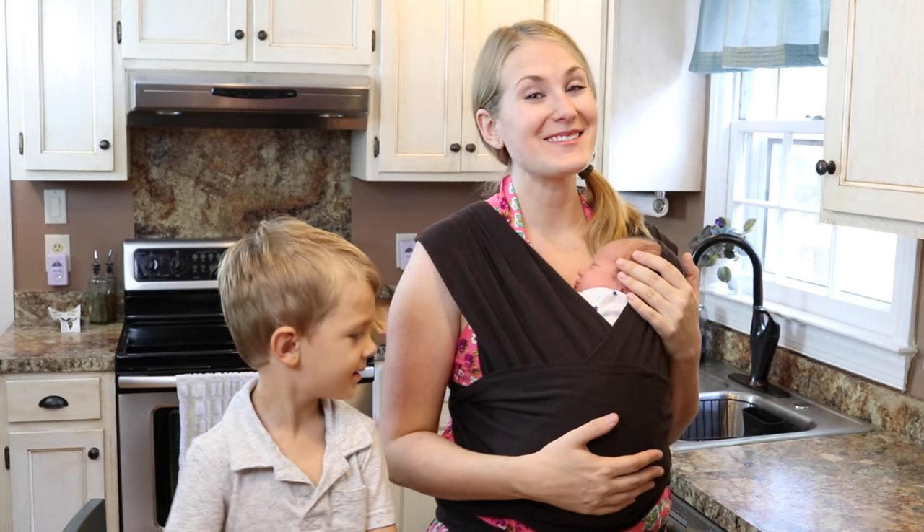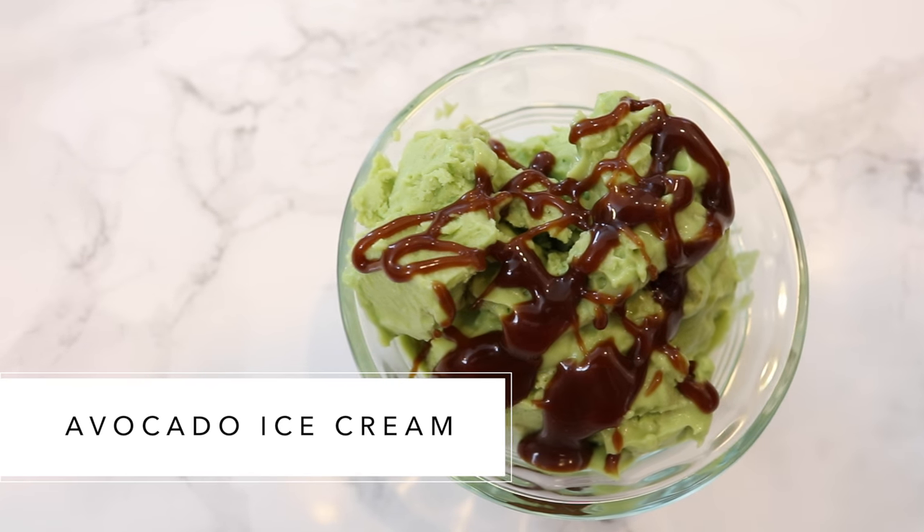Hey guys, do it on a dime here. In this video we're going to show you how to make really simple avocado ice cream.